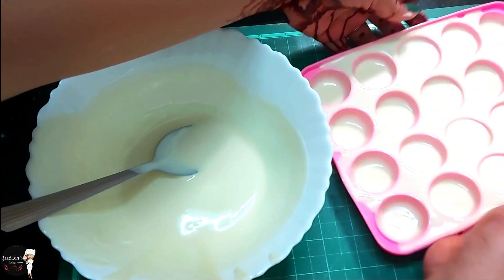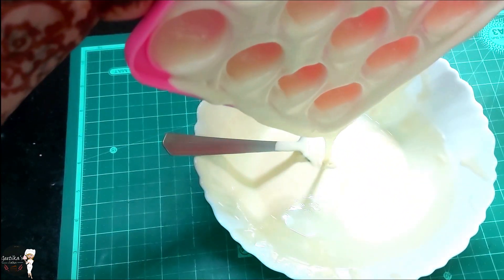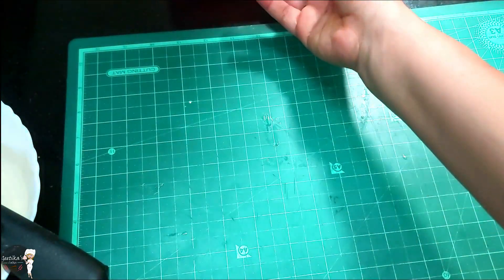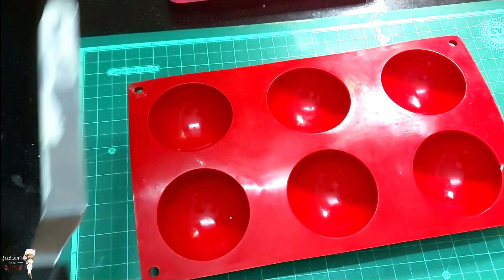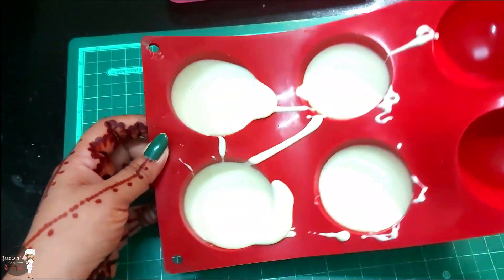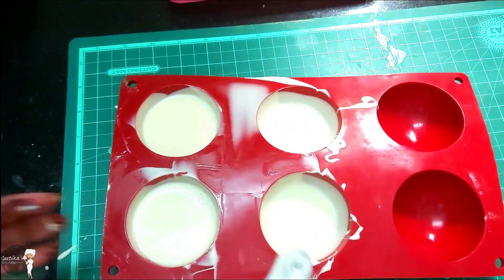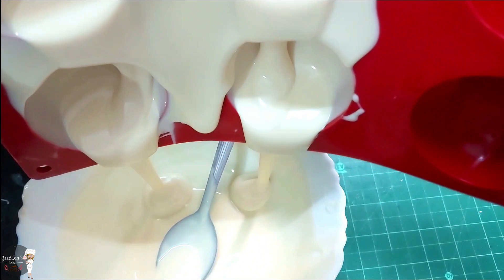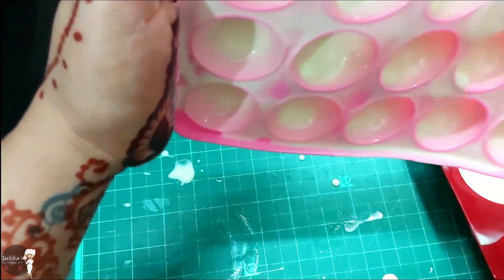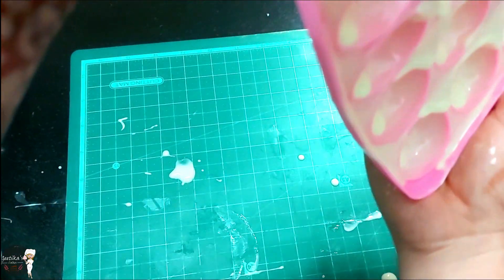Now we will pour the extra chocolate and coat the mould. Then we will put it in the fridge so that the chocolate will set and become a little thick.